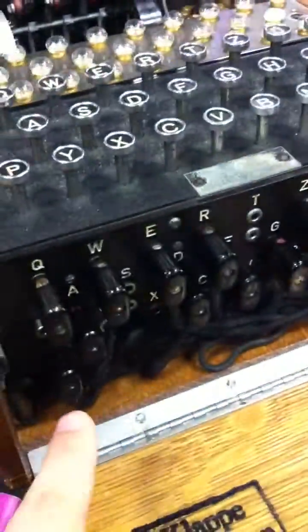So you change the rotors, you change the relative position, you change the plug settings, you put it out, you change the front settings, and after that you can start coding.